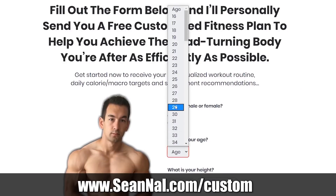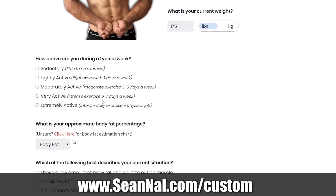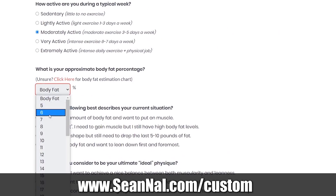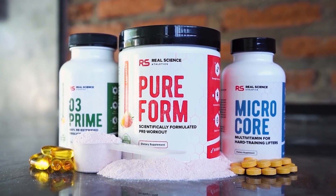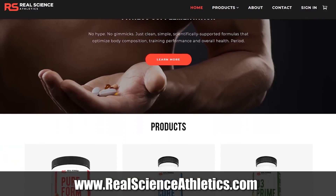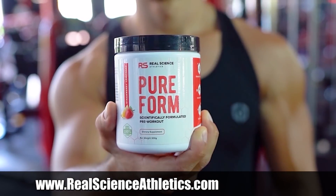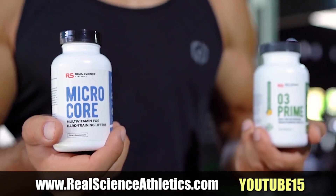If you want to make sure you're on the proper path toward your goal physique using a legit approach based on solid training principles, you can visit SeanNal.com/custom. Fill out the form there and I'll send you back a free training and nutrition plan based on your current condition, experience level, and goals. When it comes to effective science-based supplementation, you can also visit realscienceathletics.com to check out our research-backed, fully dosed formulas to optimize your body composition, training performance, and overall health. Use discount code YouTube15 for 15% off your first order.